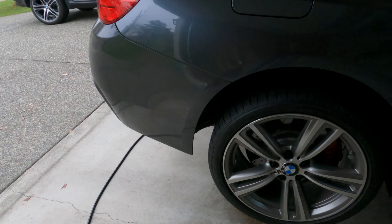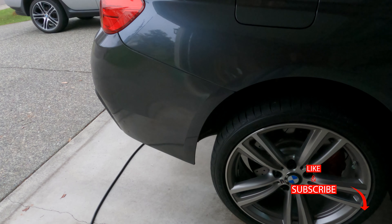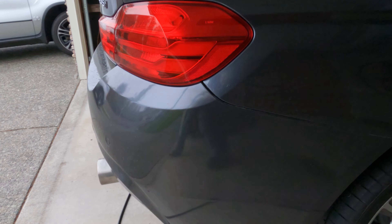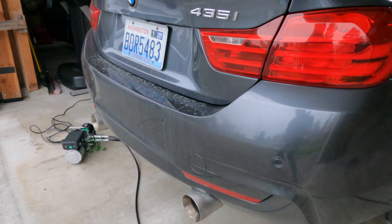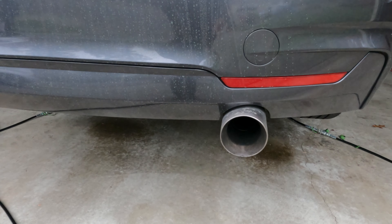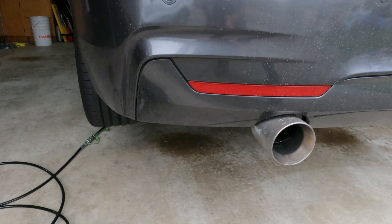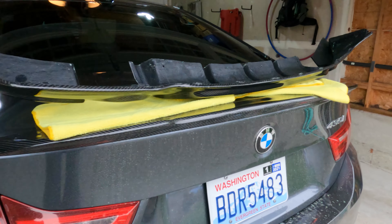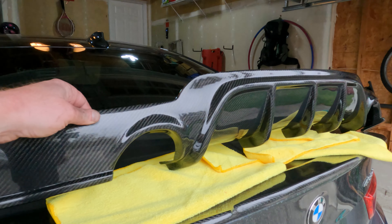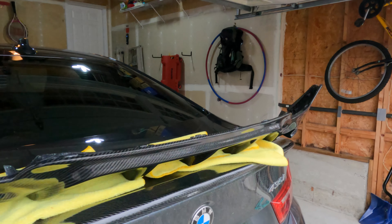Alright guys, just a quick walk around. I've got a video out on replacing the M Sport front and rear bumpers that I've already done, but I've decided to take my car one step further and install the carbon fiber diffuser. We're going to be replacing this entire surround around the exhaust tips underneath the reflectors, all the way to the other side. And it even has the vents here on the outside, which are really, really cool.